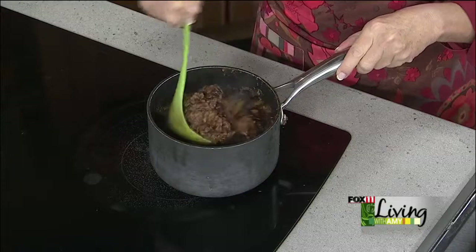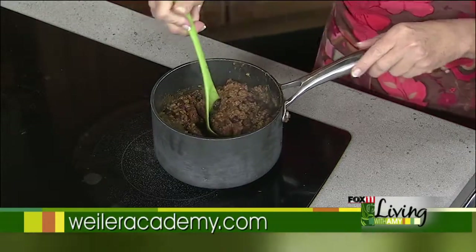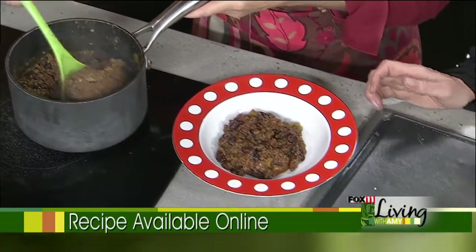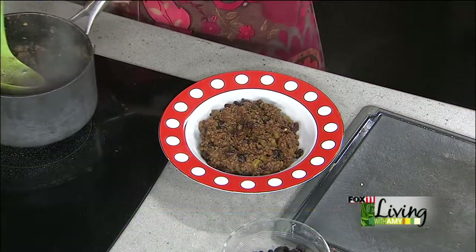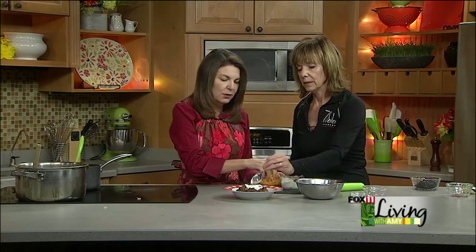Here we are — it's a very thick chili after it's simmered, and it's really all about that venison. You can always thin it out. You can make or buy a bread bowl and put it in there if it's thick like this — it looks beautiful. You can also serve it with elbow macaroni to make it more of a whole meal. I can smell the cloves in there — they really tenderize the venison — and I don't smell anything gamey at all. A little sour cream on top, maybe a little shredded cheddar cheese.